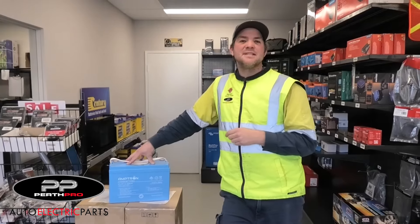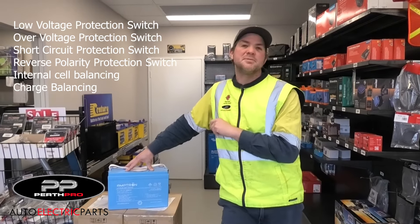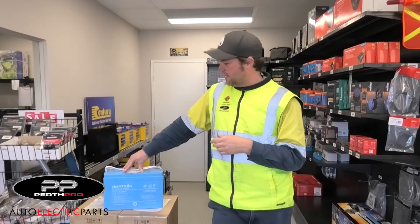This battery still has the same features as the other battery had as well, so we've got over voltage protection, under voltage protection, over temperature protection, and overload protection as well.